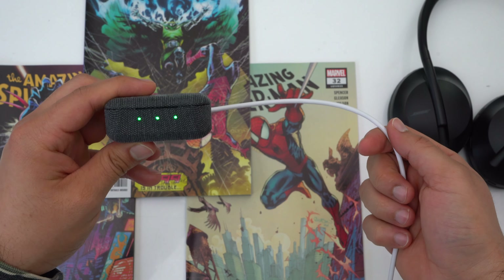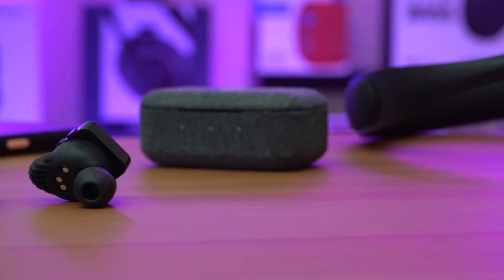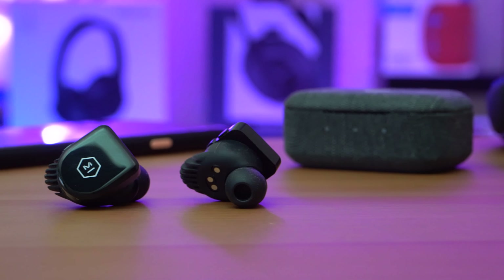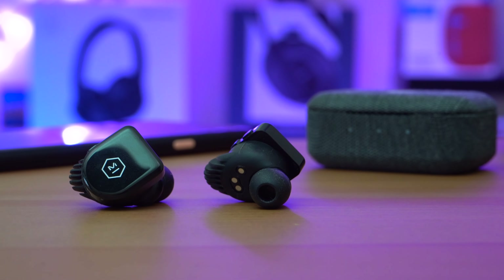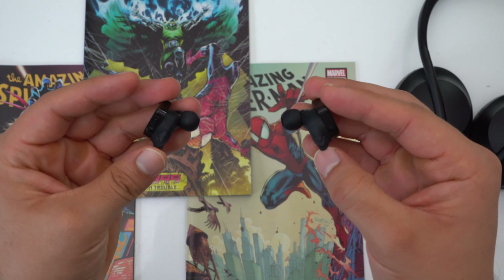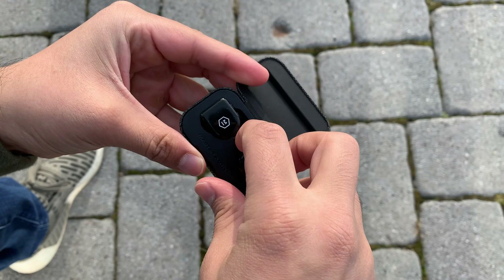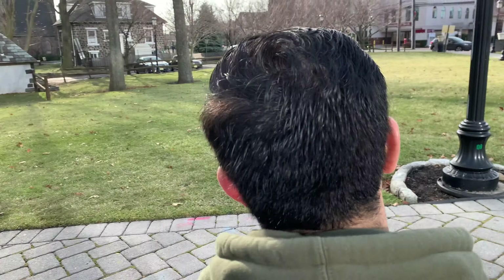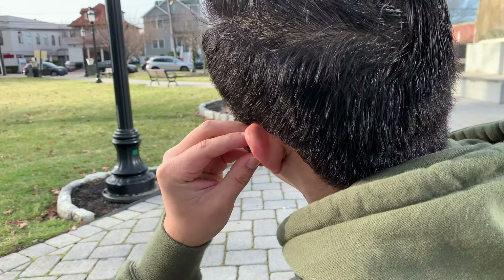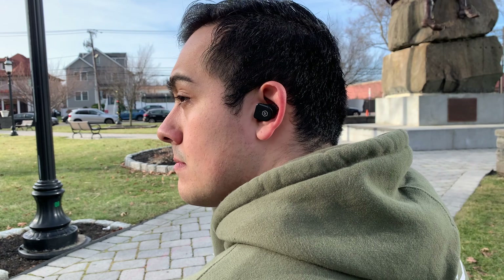Now let's talk about the earbuds themselves, because I really want to address the fit. Obviously these are in-ear earbuds, but the diameter is pretty big — normally I use medium-sized ear tips but with these I sized down to small. With ear tip size aside, these earbuds actually fit pretty well. Even though they look big, they're very lightweight and do a very good job of staying in place thanks to their unique-looking ear fins.